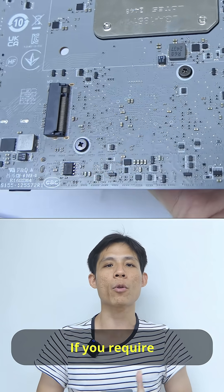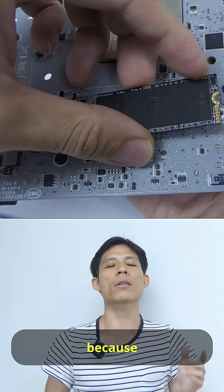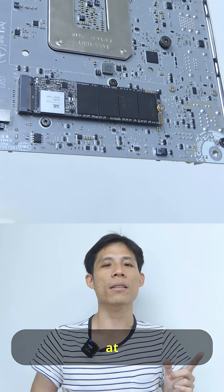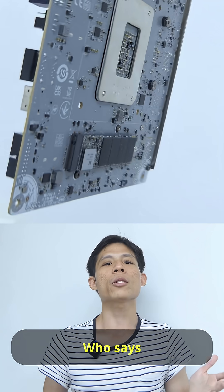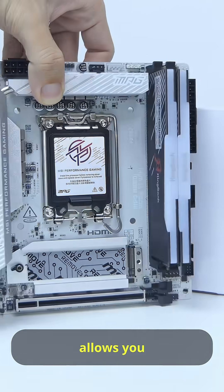And there's one more thing: if you require more than one SSD on this board, you can do so because MSI gives you a hidden M.2 socket at the back of this board. Who says you can't have multiple SSDs on a mid-range board? MSI allows you to do so.